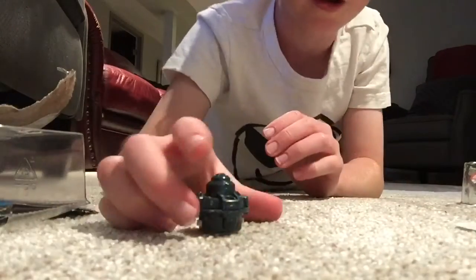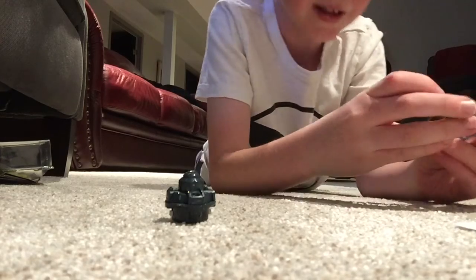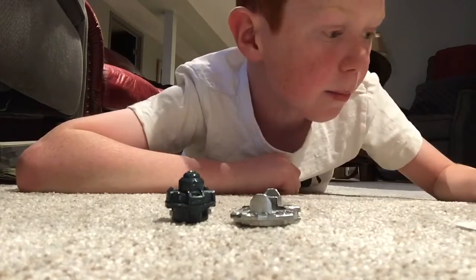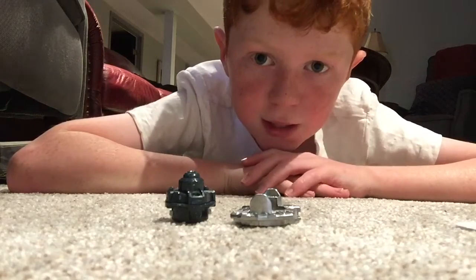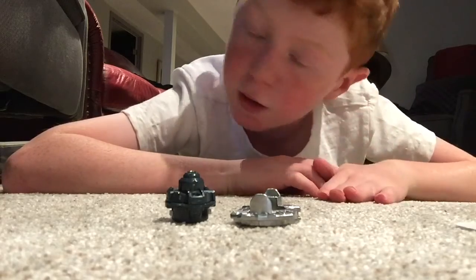Now for the disc — the metal disc. This is what it looks like. And just so you know, this is Dread Phoenix, and Dread Phoenix is a defense type, so pretty good. Defense, 11 out of 11. So good.